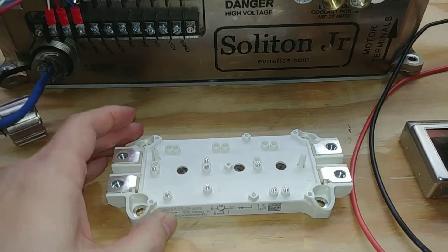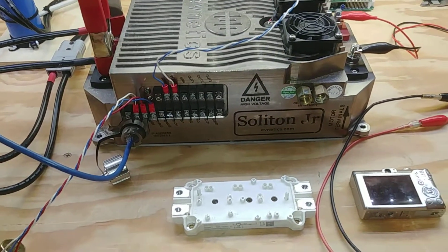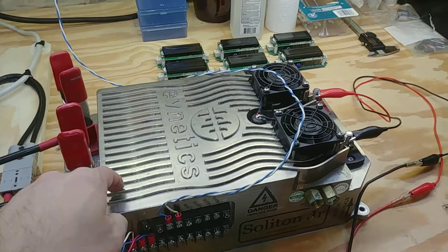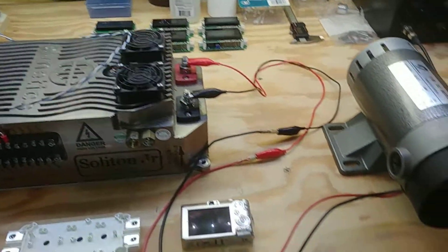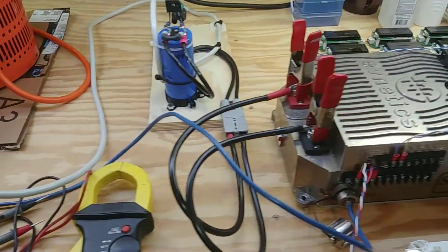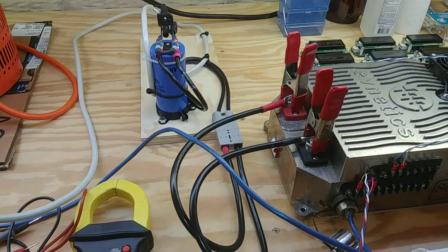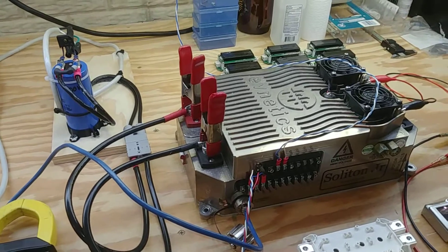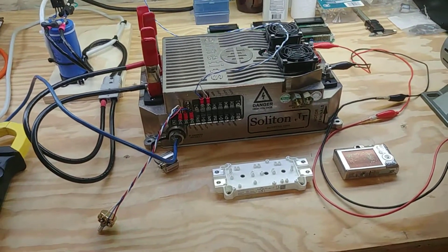It took a little bit but the part finally came in — it was the last one they had in stock at the time of this video. It's currently installed in the drive. We've got the motor hooked up and the capacitor of doom hooked up, dialed in at 144 volts. Ready to test.